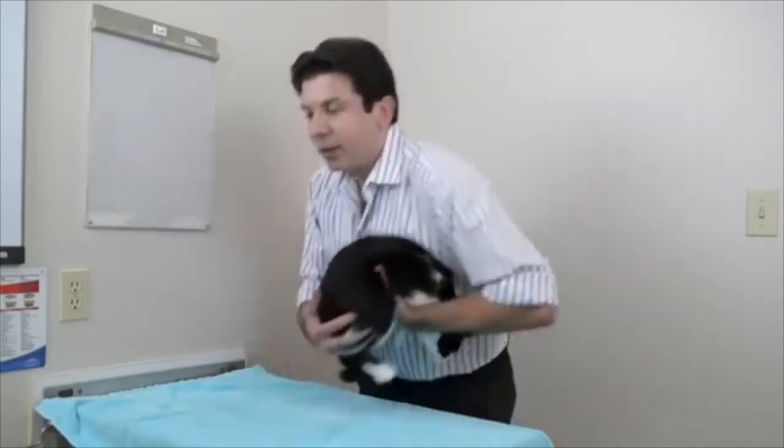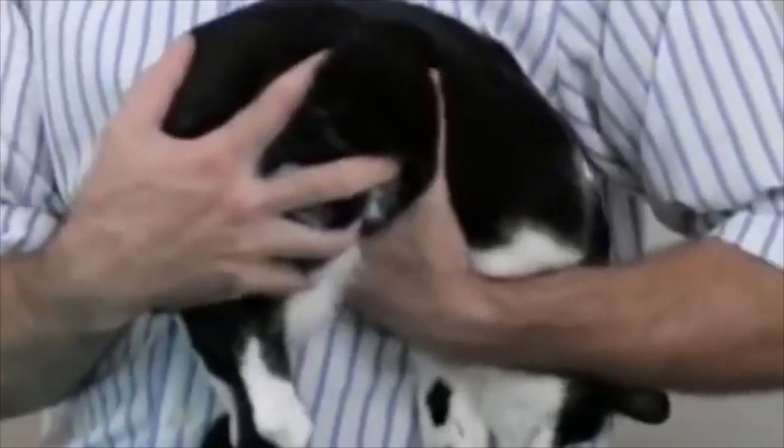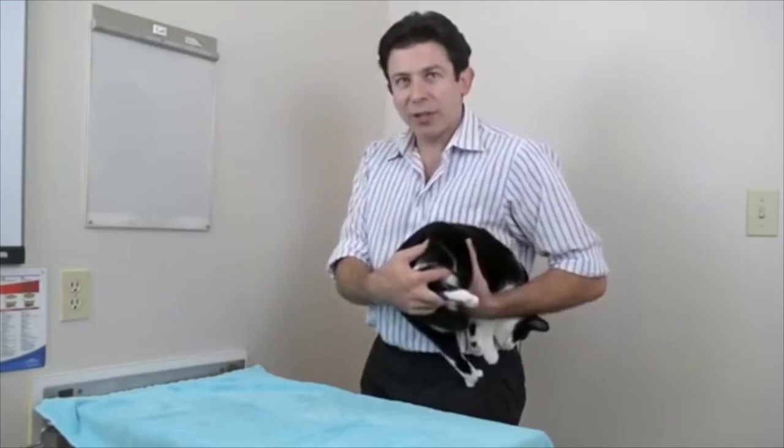What you do is scoop her up, a little football carry, just like that. Butt in your head and you squish her tight to your body. Just squish them really tight to your body.